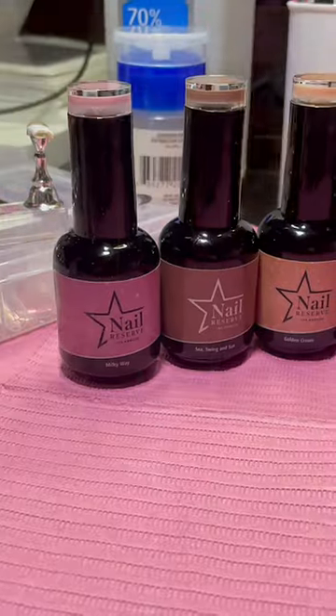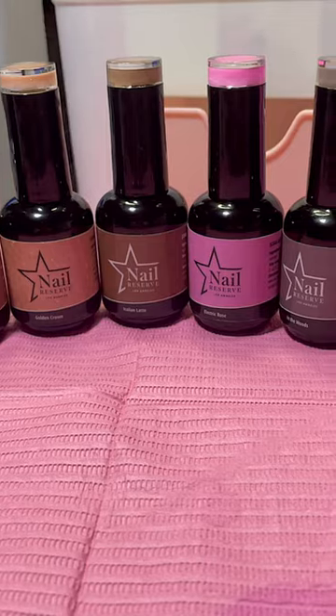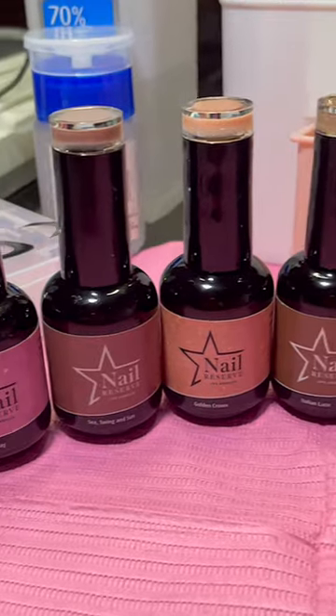Hey guys! So I'm going to be doing Munzee's Homecoming Nails — little press-ons — using these beautiful colors. Get this beautiful shade range. Love it!